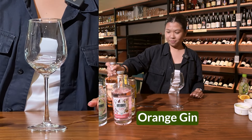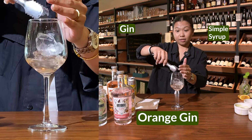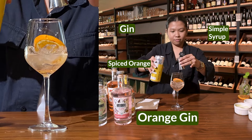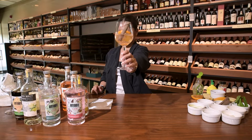Next: spiced orange and cinnamon G&T. One part gin, one part simple syrup, mix. Add ice, then your spiced orange, two to three parts tonic water, and lastly, cinnamon bark. Spiced orange and cinnamon G&T.